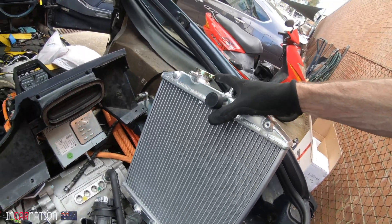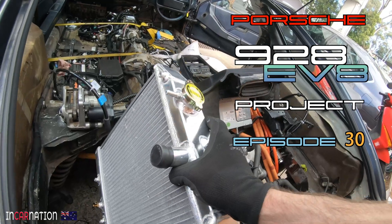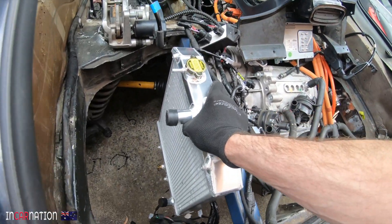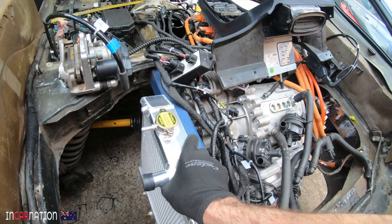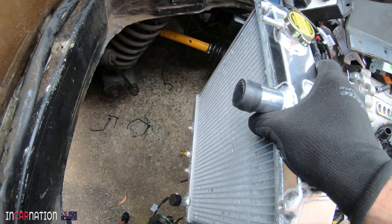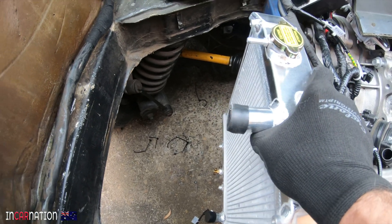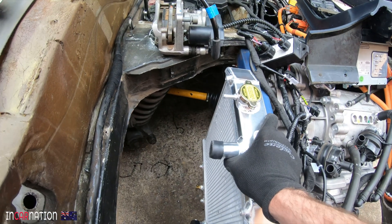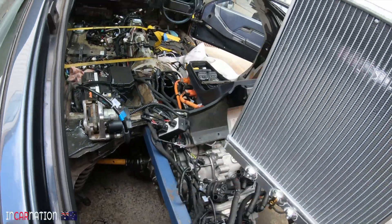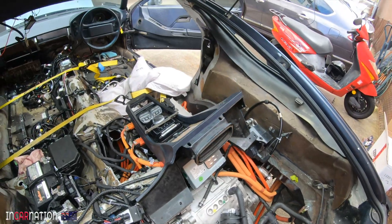Oh look what I found — how nice is this? That's going to be our cooling system for the motor, inverter, and charger. I think we might sit it just about there. It's going to be no lower than the suspension — in fact it'll be fine there. It's out of the way of debris from the tires and it'll have its own little fans to cool the inverter, motor, and charger.